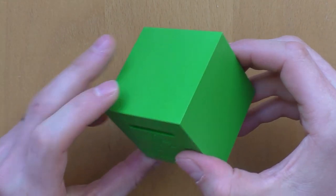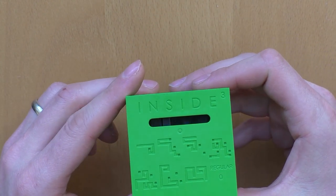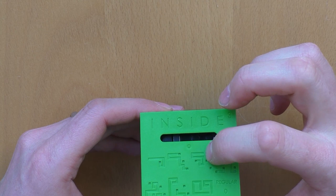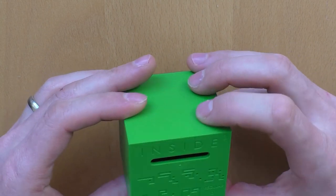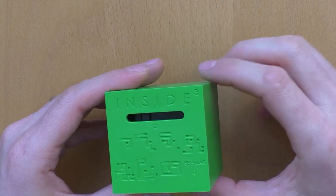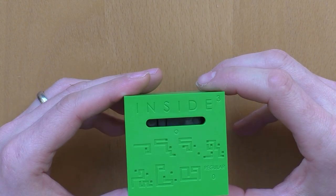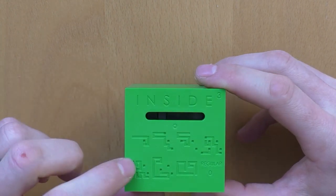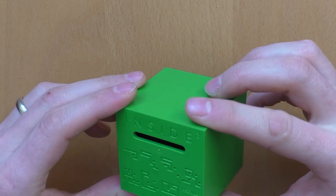We move over here, keep it in that position, and drop into this hole. Now we're one layer down — we move over here, and inside this hole we drop to the next layer.